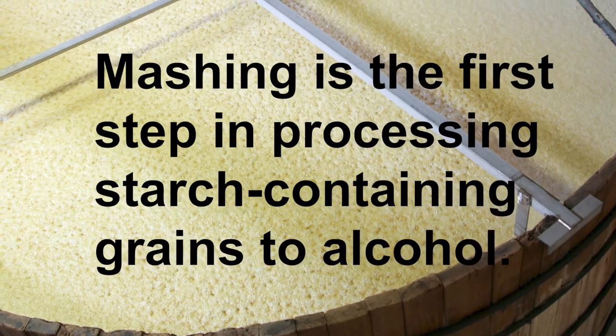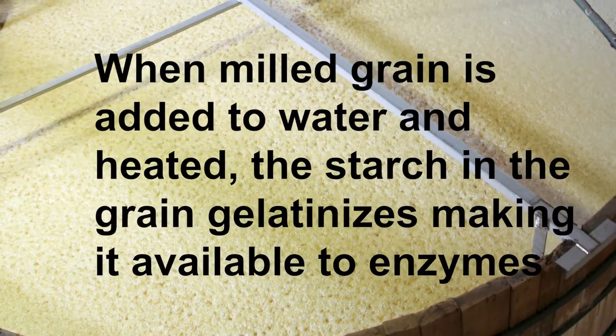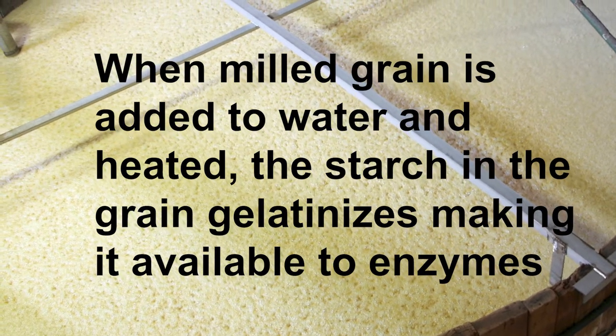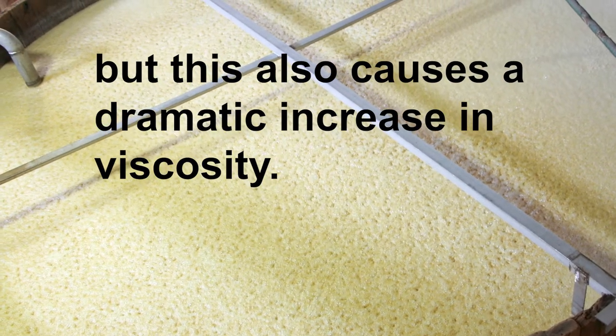Mashing is the first step in processing starch-containing grains to alcohol. When milled grain is added to water and heated, the starch in the grain gelatinizes, making it available to enzymes, but this also causes a dramatic increase in viscosity.